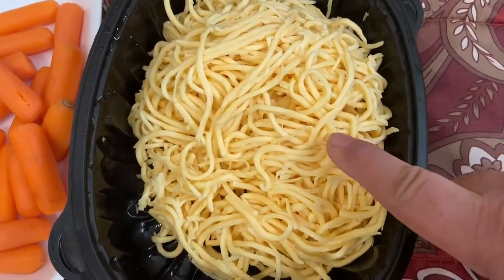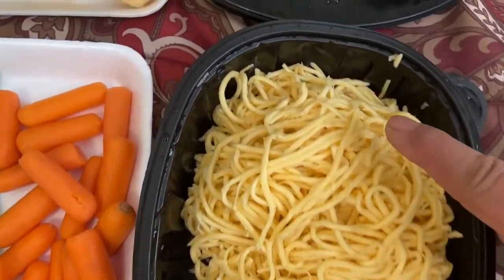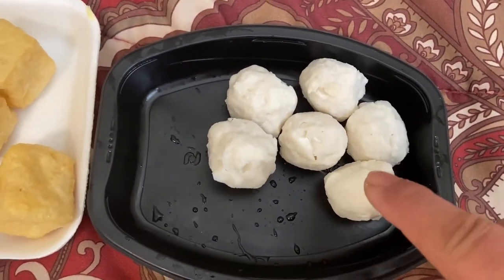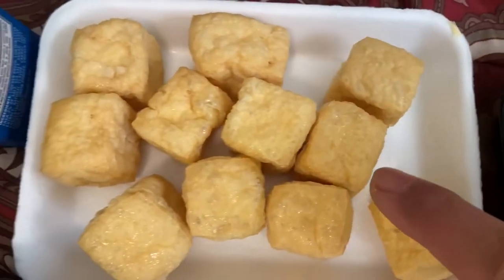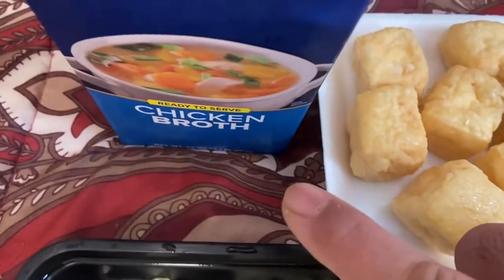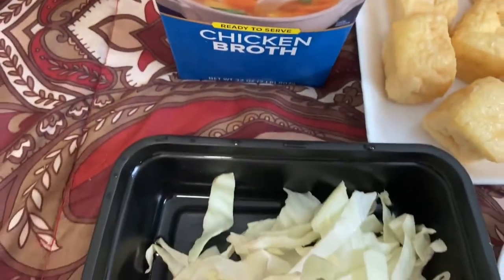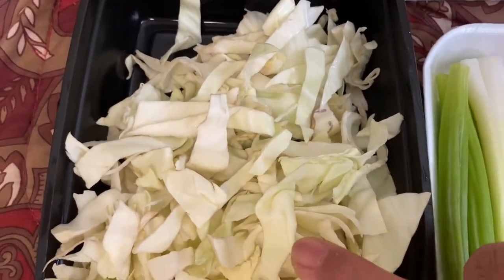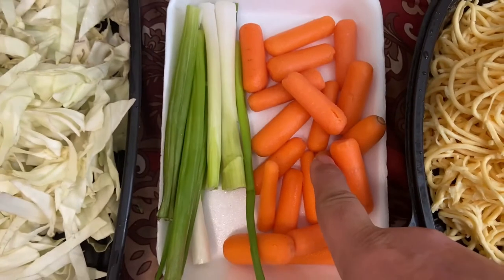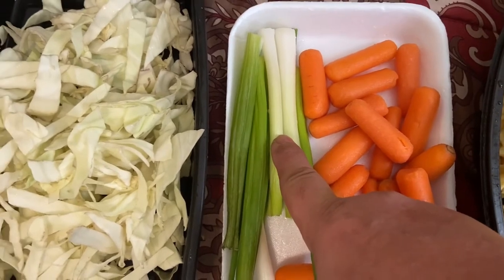Ito are the ingredients. 1 kg of pre-cooked yellow noodles. 6 rounds of fish balls or squid balls. 10 cubes of soft tofu or tokwa. At yan po ang ating pansabaw ay chicken broth. A pound of cabbage, repolyo po. Half pound of carrots. And 3 stalks of spring or green onions.